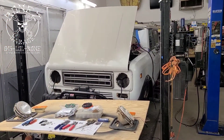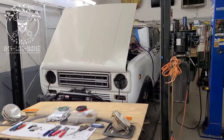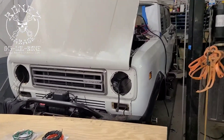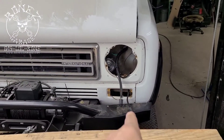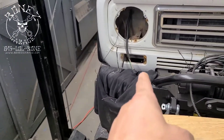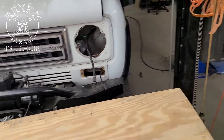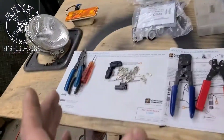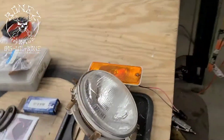Hey everybody, Bones here, Bones Garage, just bringing you an update on what's going on at the garage. 1977 International Scout 2 — we have started the wire harness. There's the front headlights; we already terminated everything, got the plugs on it, got the connectors on it. There is the headlight and the marker for the front, and again that's the marker and the headlight for the front over there.